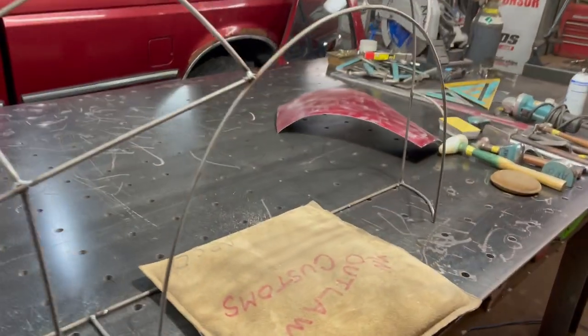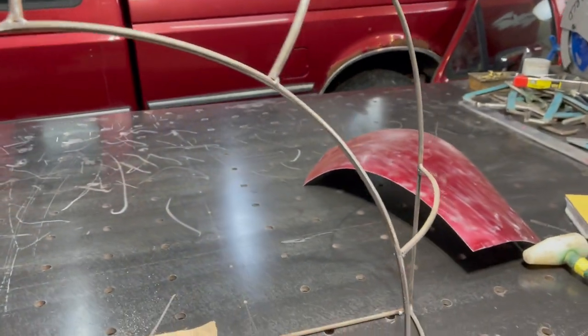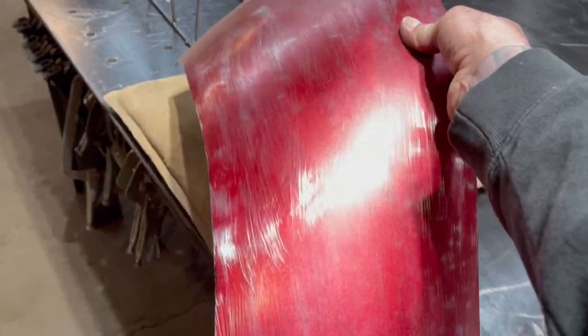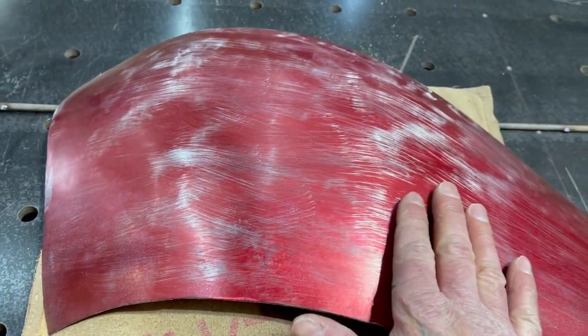So here's the fender buck, made out of quarter inch or five-sixteenths solid round rod. I left off with building this panel here. What I'm going to do today is try to get some of the highs and lows knocked out of this, and I'll show you the technique that I use.